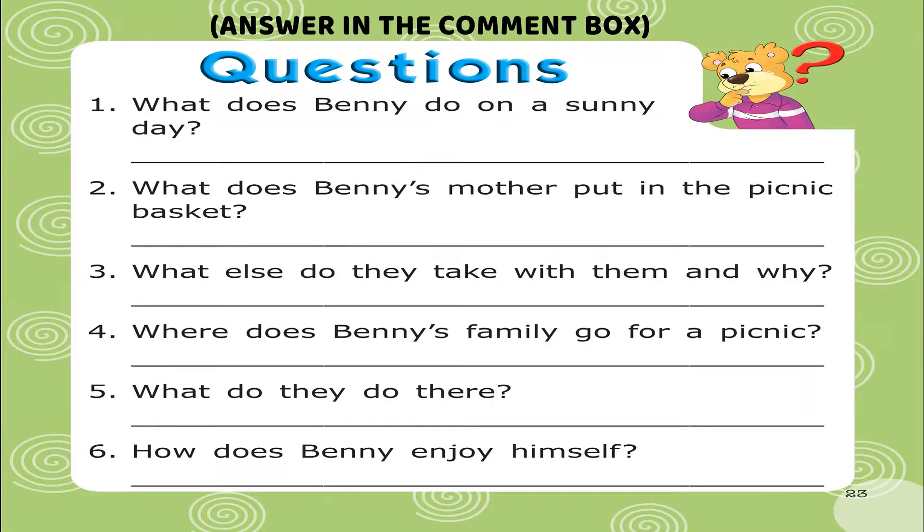Questions. Question 1: What does Benny do on a sunny day? Question 2: What does Benny's mother put in the picnic basket? Question 3: What else do they take with them and why?